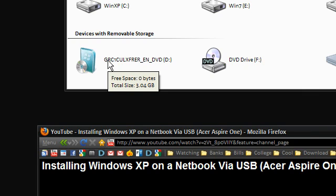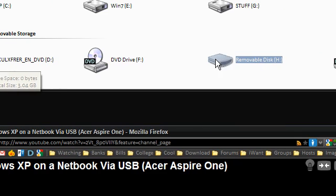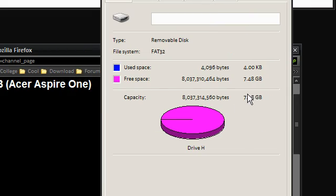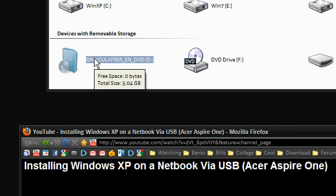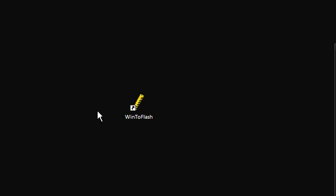As you can see here I have the Windows 7 64-bit operating system DVD — this is the RC version, but it will work with the upcoming Windows 7 retail version. I also have a big enough drive here — a 7.5GB drive — so that's enough to fit Windows 7 on. Make sure you do have enough space on your drive before you start.